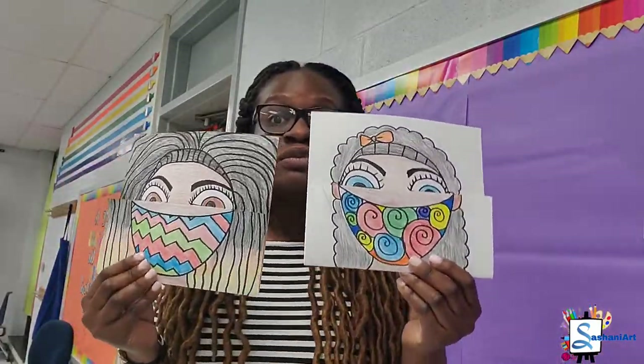Hello, my amazing and wonderful and intelligent artists. Welcome back to art class.